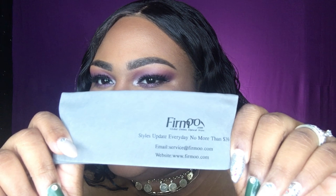It also came with a little tool for the glasses — I put it somewhere and can't remember — but it does come with the little cloth to clean your glasses. On the cloth it says 'firmoo.com global online optical store,' it says 'style every day,' styles update every day, no more than $39. They have a website and an email address, I will link all the information down below.